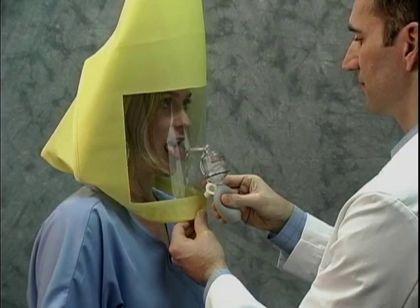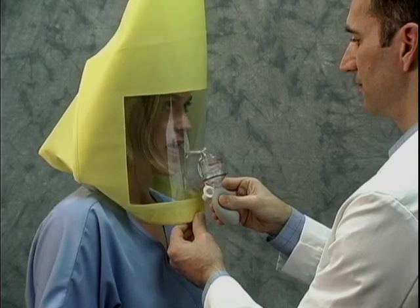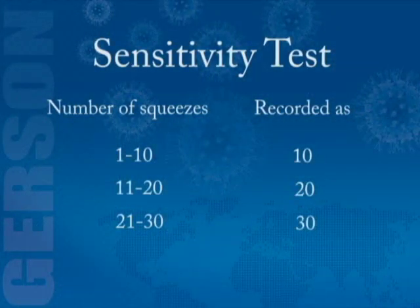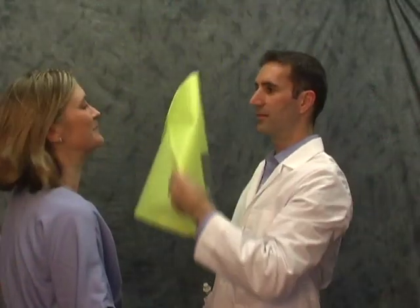If you still can't taste the test agent, the instructor will add ten more. If the taste is detected during the third set of ten squeezes, the test is completed and recorded as 30. If you still can't taste the test agent after 30 squeezes, the test is over — you can't be tested using this material. Once it has been determined at what level — ten, twenty, or thirty squeezes — that you can taste the test agent, you'll remove the hood and wait a few minutes to clear the taste from your mouth. Rinsing your mouth with water may be helpful.